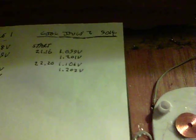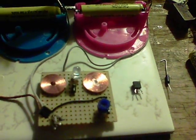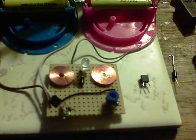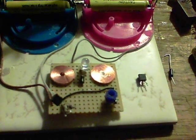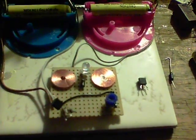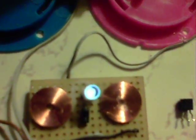At the moment I'm testing a 9014 and it started at 1.099 and 1.201 and they've gone up to 1.106 and 1.202. I'll leave this running a little while and then I've got a 2222A to try as well. The dancing flower coils might be the easy way around getting some decent high-impedance coils, and it's trundling on quite nicely — the light is on, not very bright but okay.